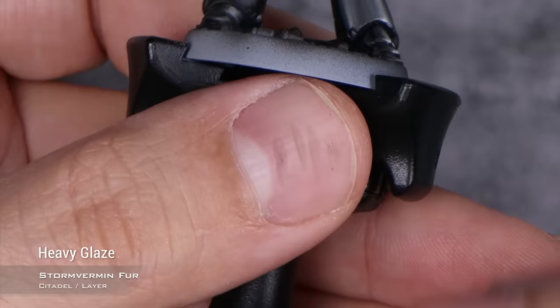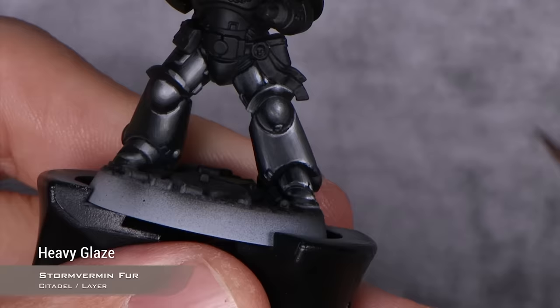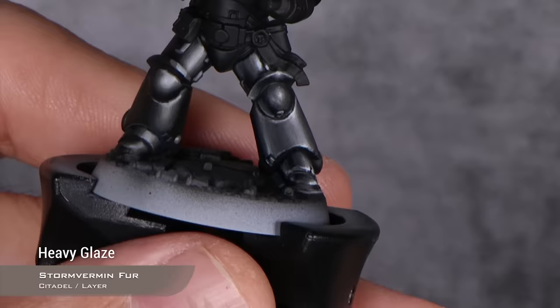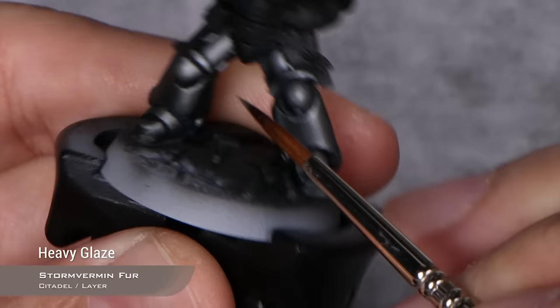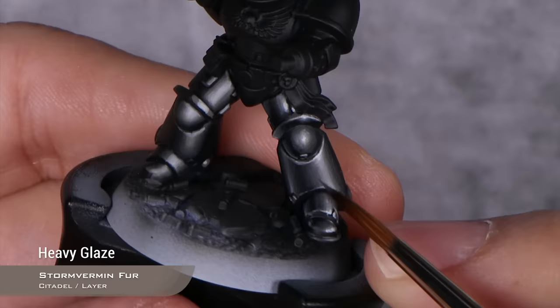At some points you might think your highlight is a little bit too stark, like here on this part of the leg — it's very easy to fix. I'm just going back to Stormvermin Fur, thinning it down to the right consistency, and just going to paint over that transition until I'm happy with it. Very important that it's fully dry before you apply another coat. I'm slowly but surely tinting it down to the desired highlight level. On the knee, I'm reducing the highlight even more because I think it's a little bit too big. Instead of doing all of the intermediate mixes, I'm just going to use this thinned-down Stormvermin Fur and do a little quick blending there.